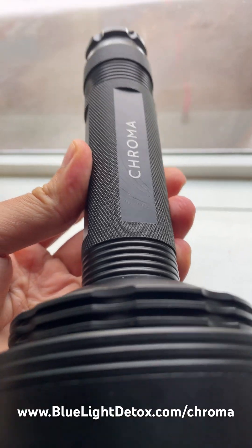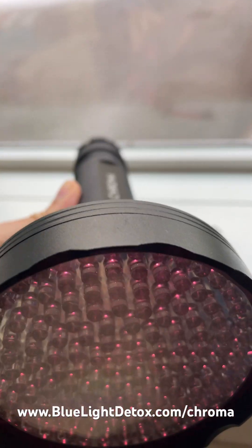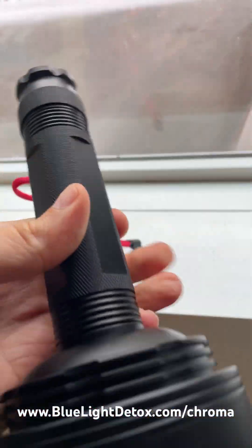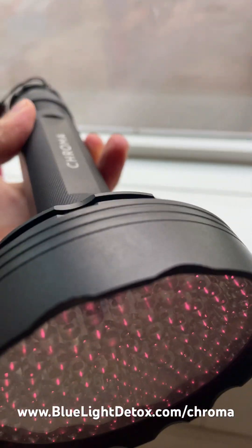You can get this thing — it uses rechargeable batteries. Get it at bluelightdetox.com/chroma. Use the code BLUELIGHTDIET for a discount. This is my favorite portable red light therapy device.